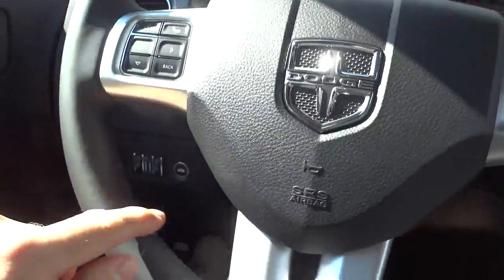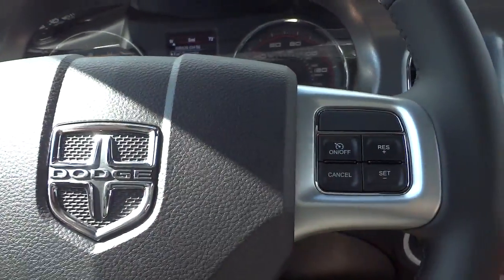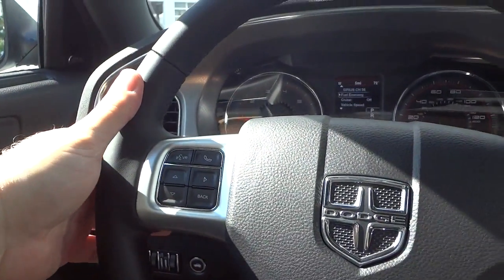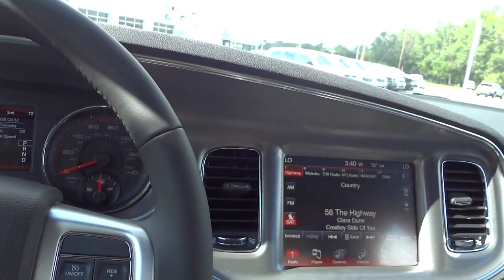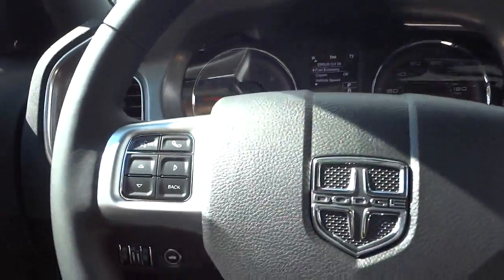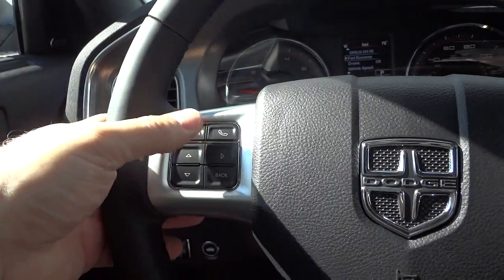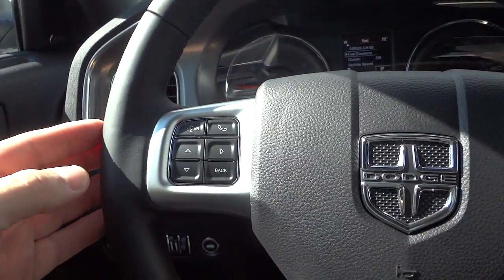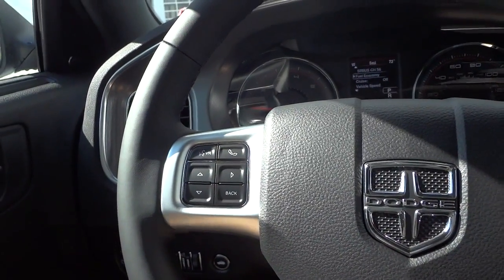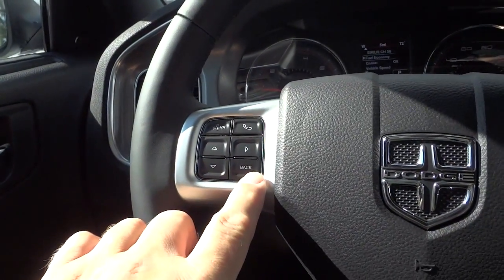Here's the steering wheel — this one has leather wrapped and stitched. The cruise control buttons are on this side. On the back you have a volume button for the radio and you can change stations on this side. You also have a voice recognition button — once you pair your cell phone, you can tune to certain stations or call certain people. Same thing with the phone button: push it, say a name from your phone book, and it'll call them through your Bluetooth system.